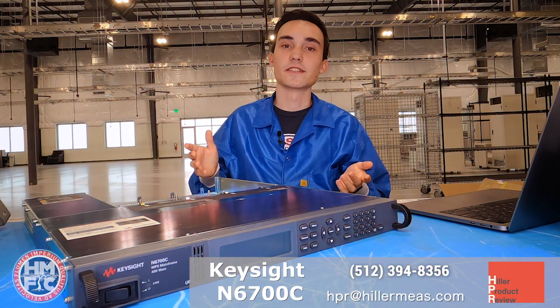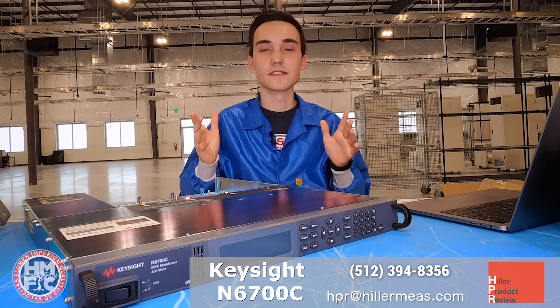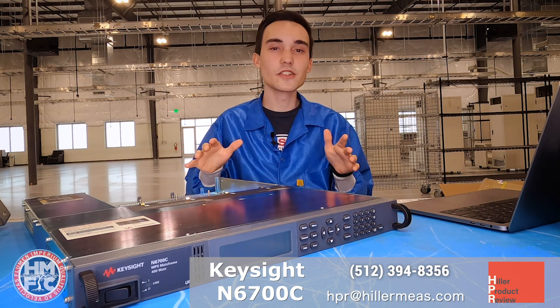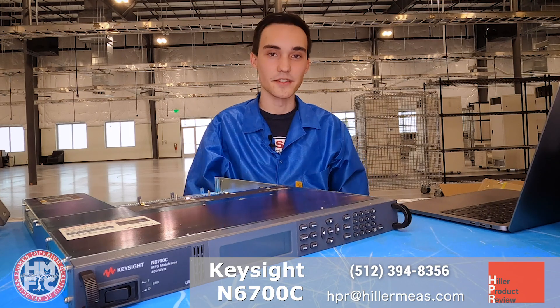Overall, we found the N6700 series to be a real workhorse in ATE systems. We've used them across numerous systems and have extensive experience with this particular product. So if you have any questions or comments, please give us a call or shoot us an email at hpr at hillerymedads.com. Thank you.